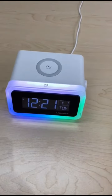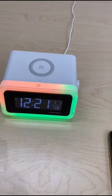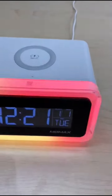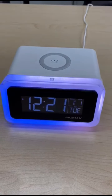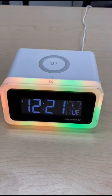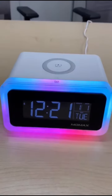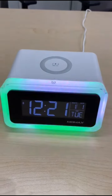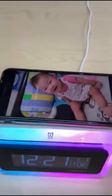Here's a short demonstration of the sound output from MOMAX's Q-Clock 2. As mentioned, the device has a built-in Bluetooth speaker, and whenever you play music from your smartphone and stream it onto the speaker, the ambient lighting will change according to the tune that you're playing. This is a really neat built-in feature of the product.